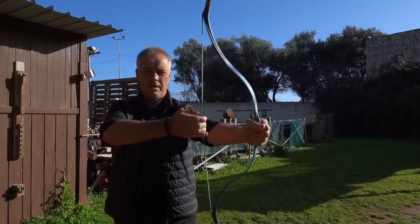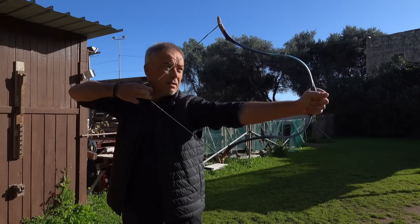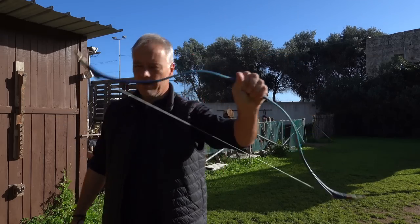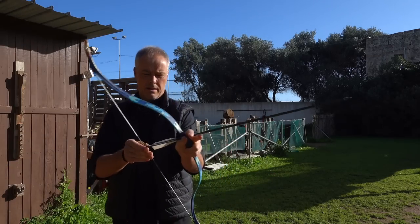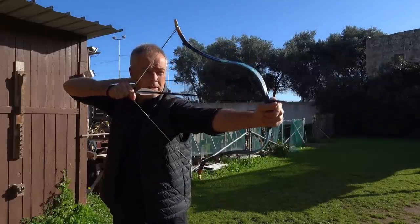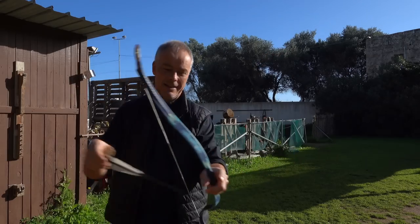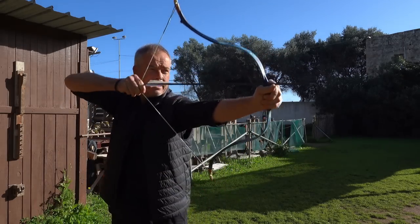Less weight, same draw length — there we go. Upper part, draw experience. Goes back right until there, and of course a bit beneficial — it's only 39 pounds, so it draws a little easier. Let's see. 300 grain arrows. This narrow arrow pass is amazing. Look at this — 29 inch arrows.